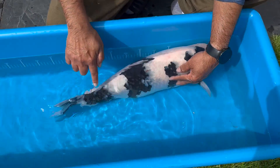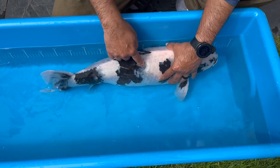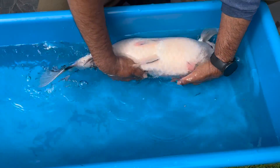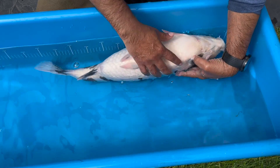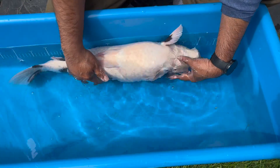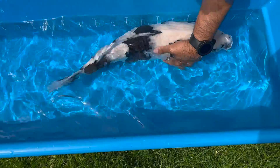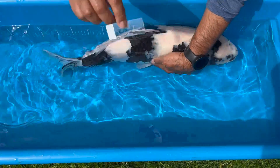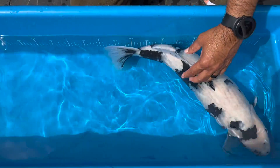When we're scraping the fish, we want to start from the head to the tail, going with the scales, not against them. We take a scrape from the dorsal area, and then we gently roll the fish over. There you go — can you see some mucus there? So that's one scrape. I'll set it aside.